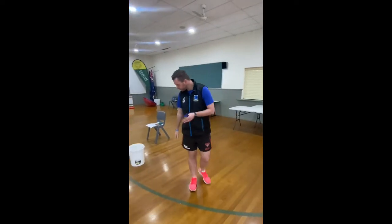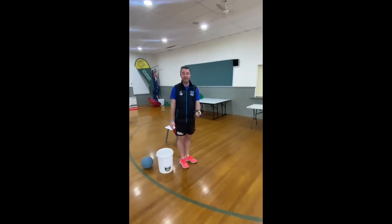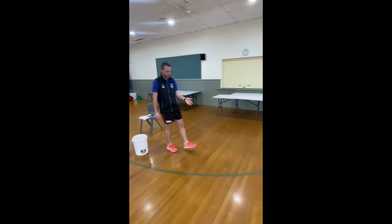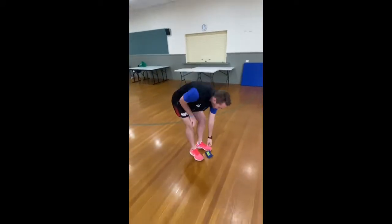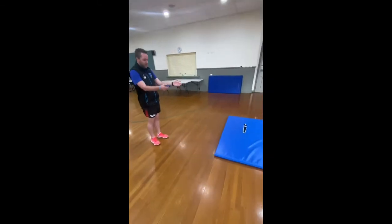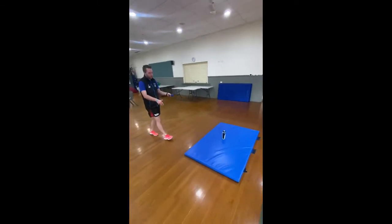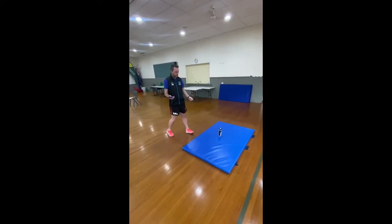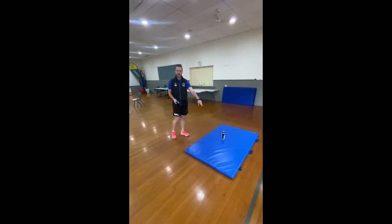I'm using a bean bag today, but I recommend you guys use a pair of socks for this. How it works: I come to a starting point, kick the socks — like a footy kick, dropping it and kicking it. Wherever it lands, I come up, and I've set up a mat — or you can set up a marked-off area with your toys or something like that. I've also got a drink bottle as a target in the middle.